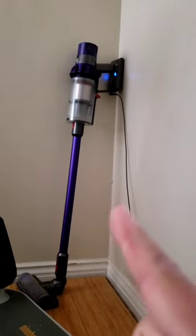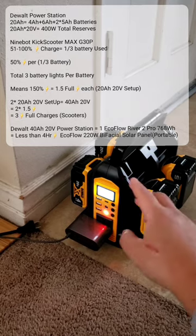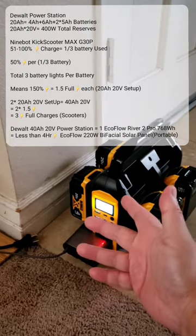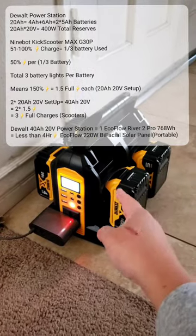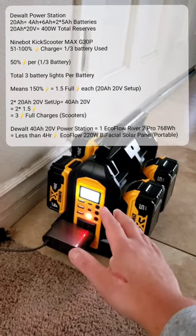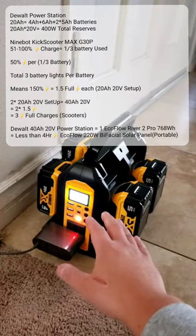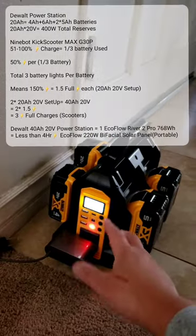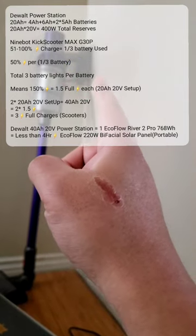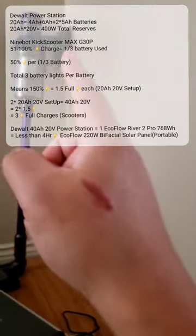Let's do a quick calculation. We have 20 amp hours at 20 volts, so 20 × 20 = 400 watts of capacity. At 43 watts draw, that gives us about 10 charges — a little less than 10 hours of charge time. I don't know exactly how long it takes to charge the Dyson, but maybe an hour, which means I can charge it about 10 times with this setup.